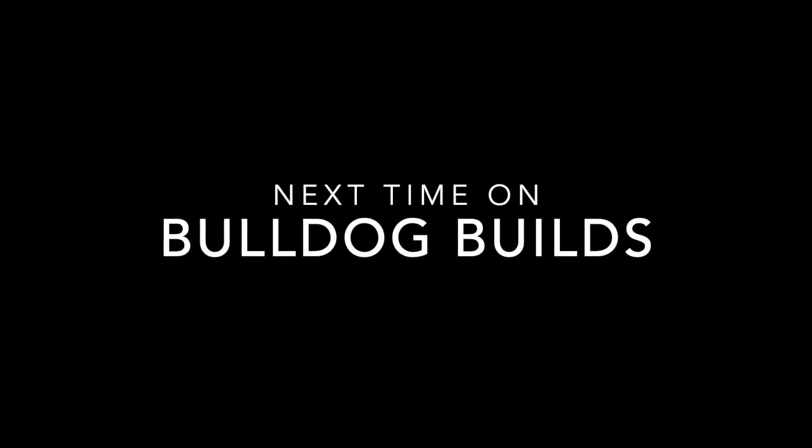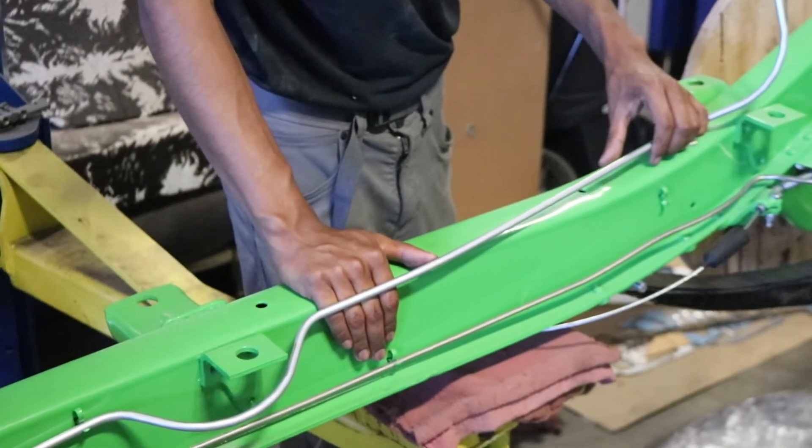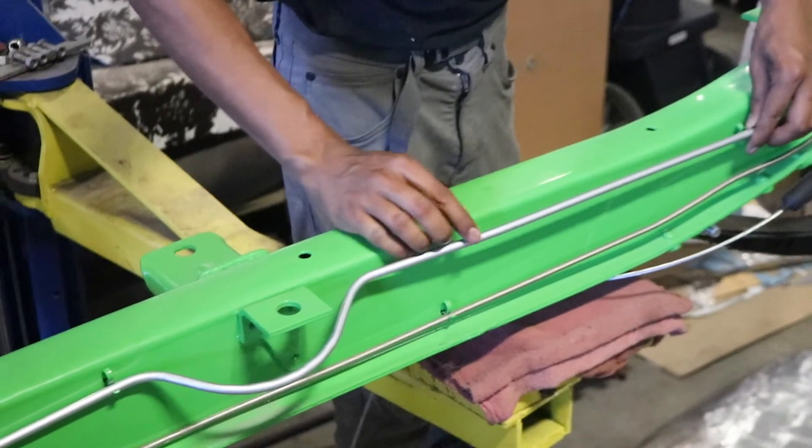Next time on Bulldog Builds, hopefully we have more 48 work to share with you as well as some other work in the shop, depending on if the electricity is back on. See you next week.